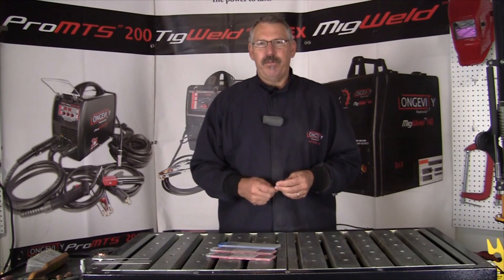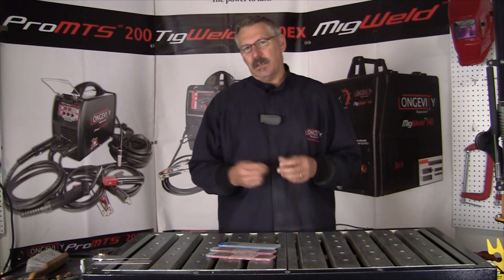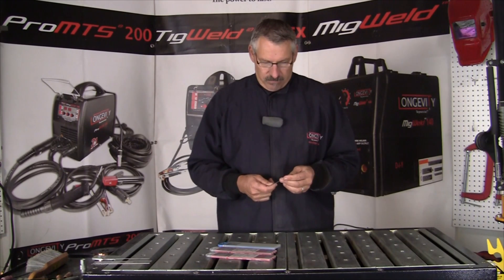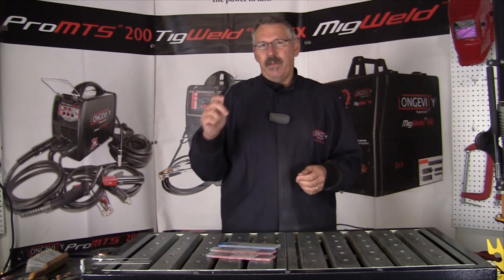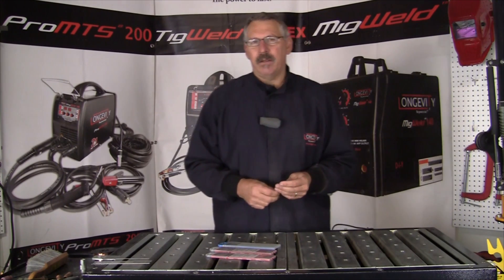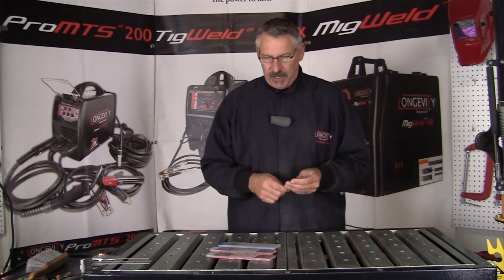The red thorium rods were designed for DC applications. So it was pure tungsten for AC, thorium for DC and some AC applications, but the evolution was to design a rod that was for both DC and AC applications.